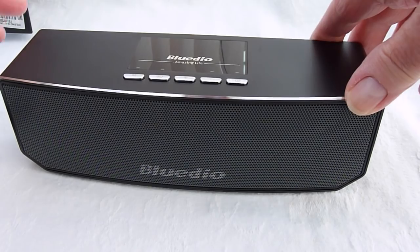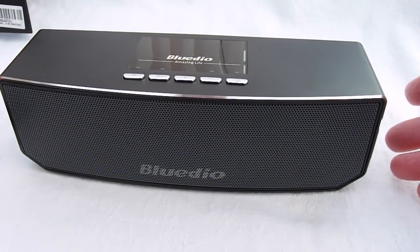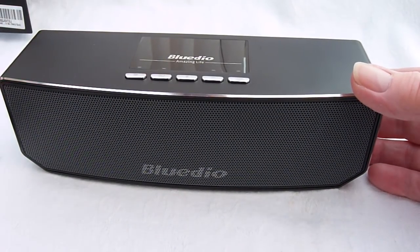It goes beep. It's basically an equaliser — that's about all there is to it. Plenty of volume when you want it.